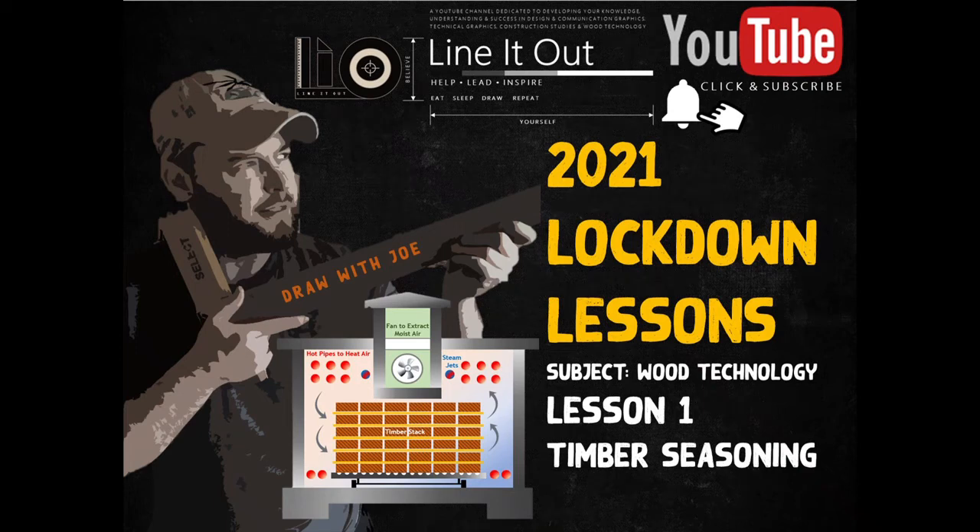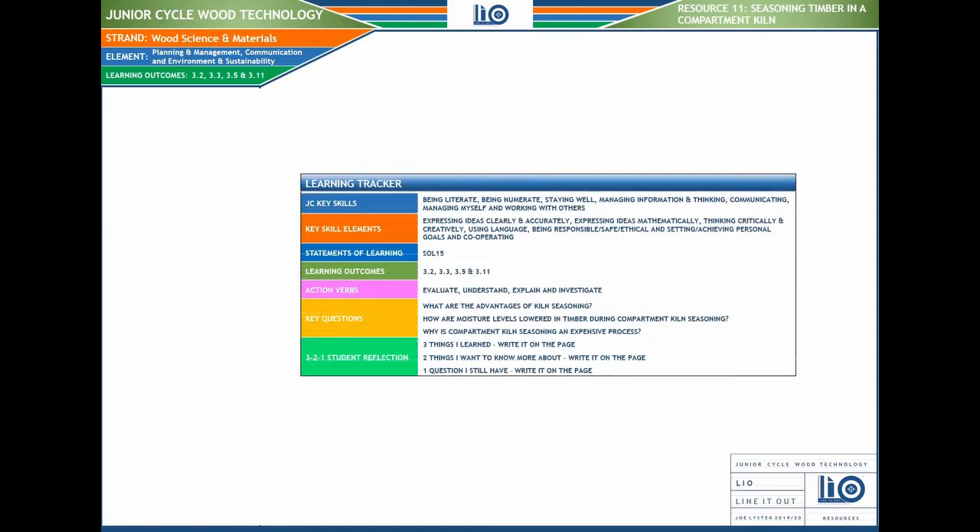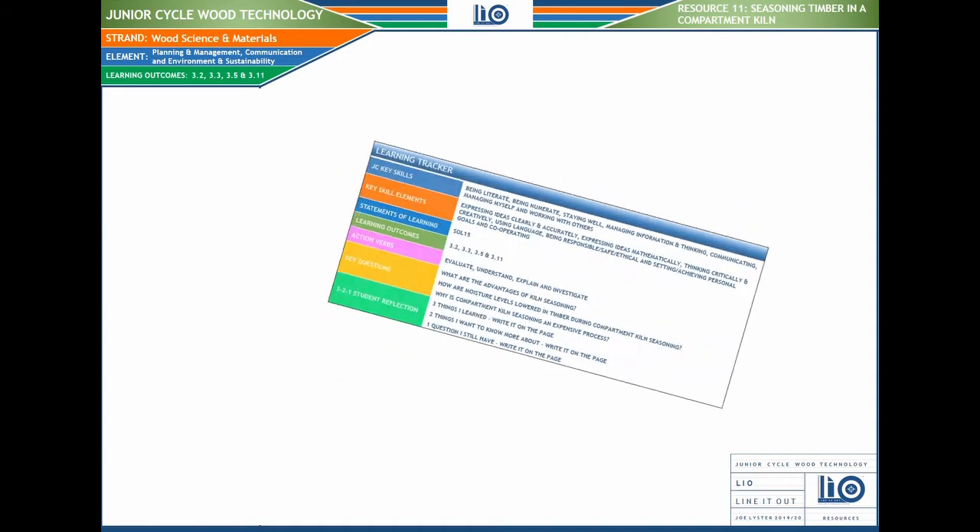Hi everyone, welcome to timber seasoning. We're going to look at kiln seasoning — an artificial method for drying out timber. Our objectives are to understand how this process works and the advantages and disadvantages involved with kiln seasoning, also called compartment seasoning.